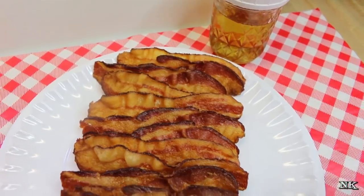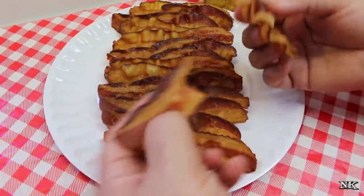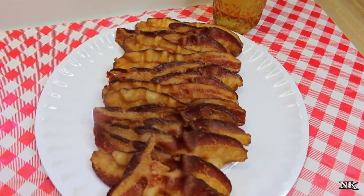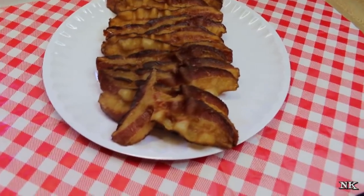You can see that my bacon slices are even — they're almost all identical. They are nice and flat in some spots, perfectly crispy, they're beautiful, and they're ready for your breakfast, ready to go into a sandwich, ready to go into your dinner, or whatever else you need them for.